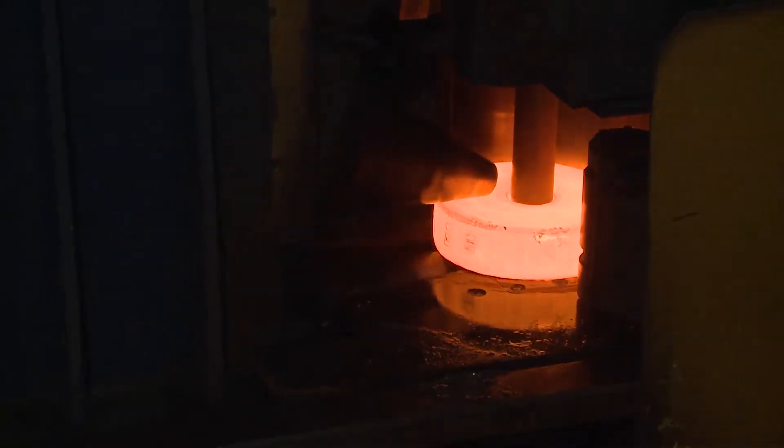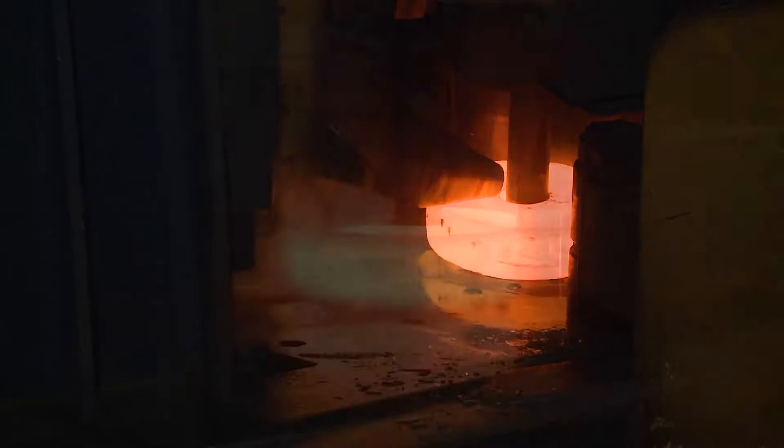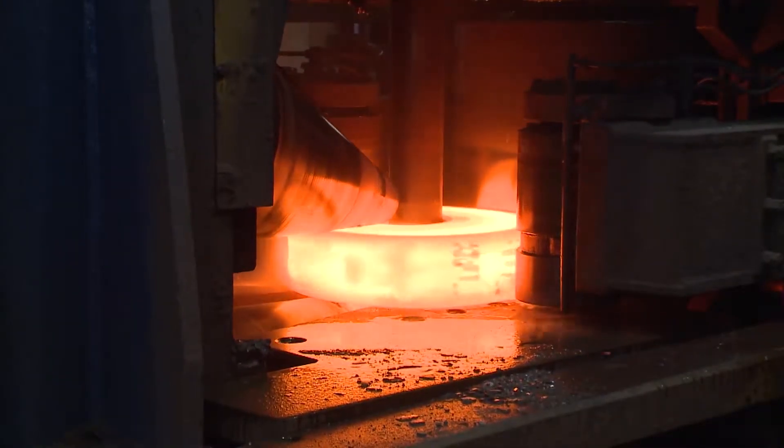The combination of the forming processes — forging and rolling — leads to a high reduction ratio, that is to say, good kneading properties.